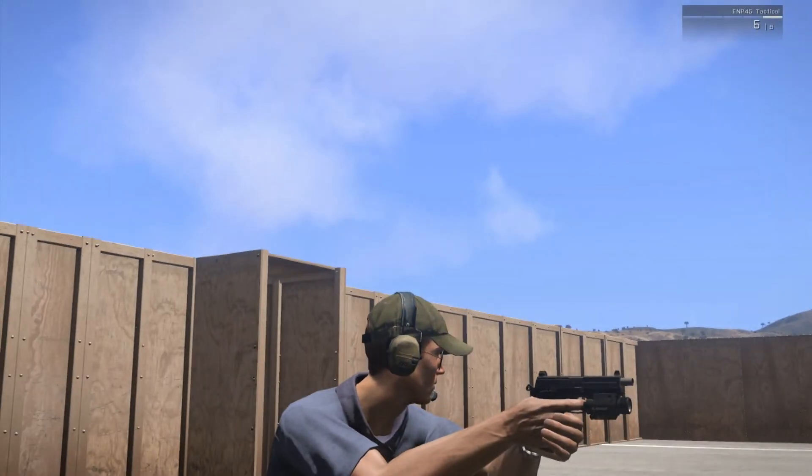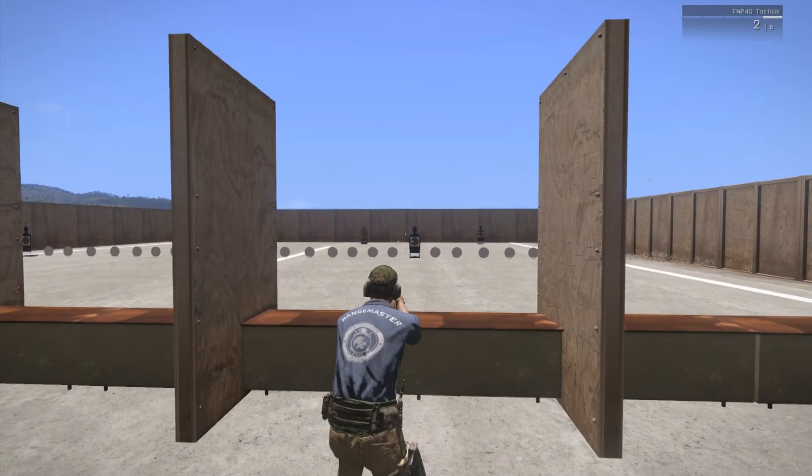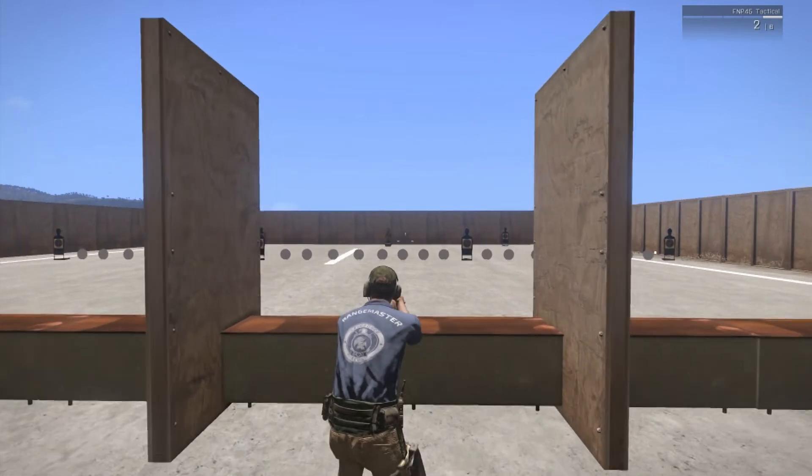It's got a 4.5-inch barrel, or 114 millimeters, so it's quite a short barrel, but it's a compact handgun. Its overall length is 7.85 inches, or 199 millimeters — so one millimeter short of 200.